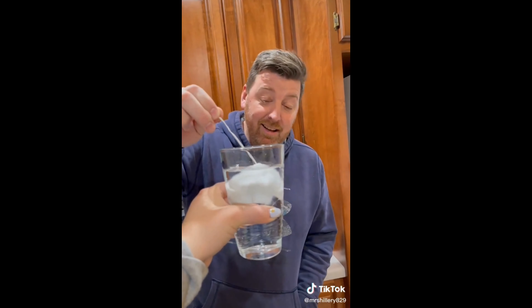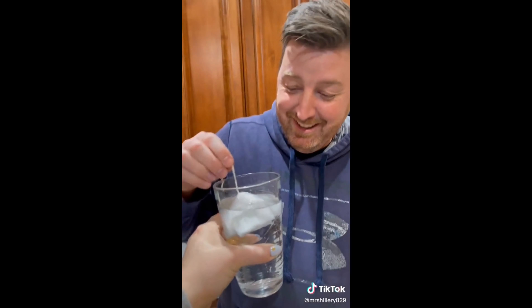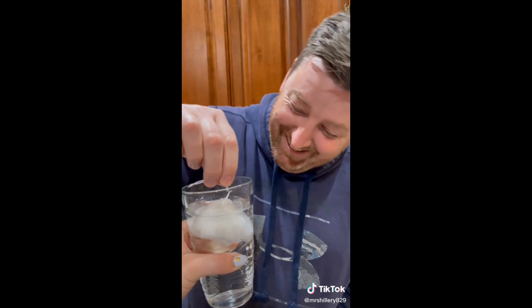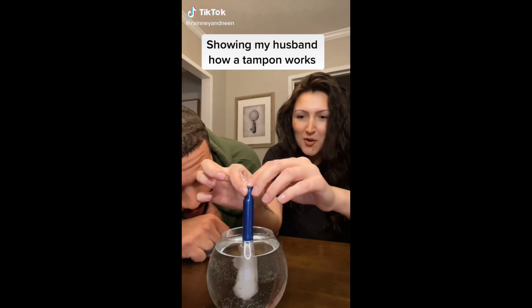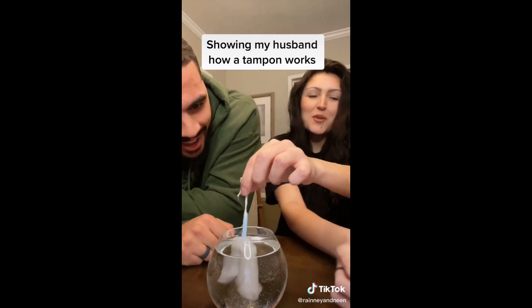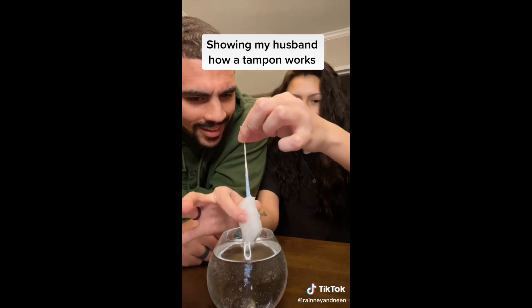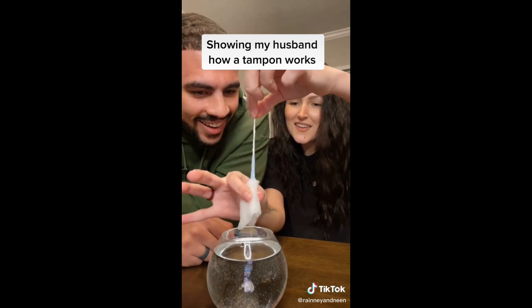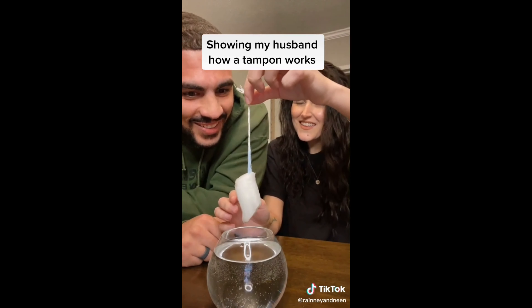Holy shit. Is that what it does inside of you? Yeah. Oh my God. It's like a vagina parachute. You push this in — this is my vagina — and it just opens just like that. And it's just open. Normally it's got to squeeze out and all the water — not the water, but the blood — comes out. That's so crazy.